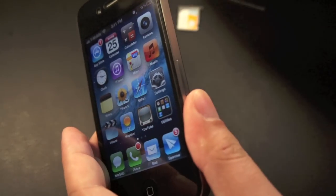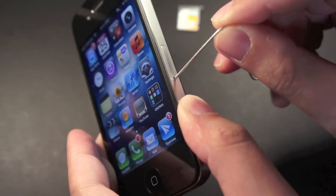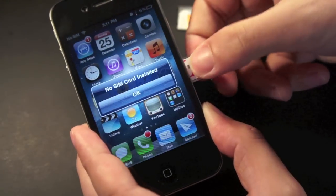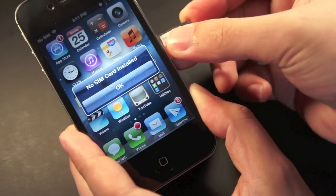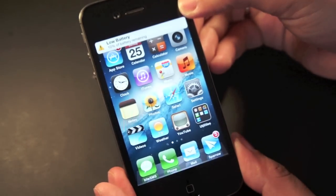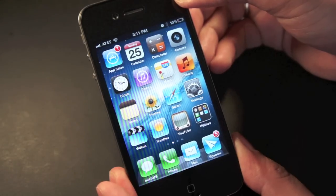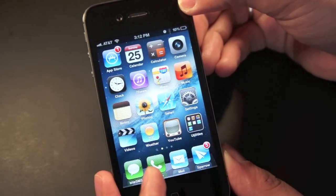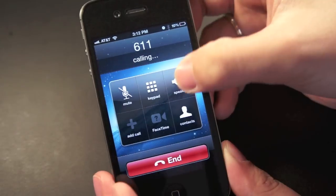Now let's put the AT&T SIM card back in, just to show you how quick and convenient this process is. Just give it a few seconds to a minute for it to find the network. And there we go, it's now on AT&T. Let's quickly dial 611 again — turn the speaker on.